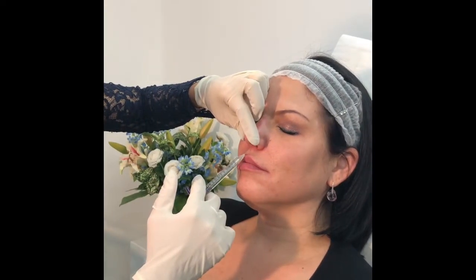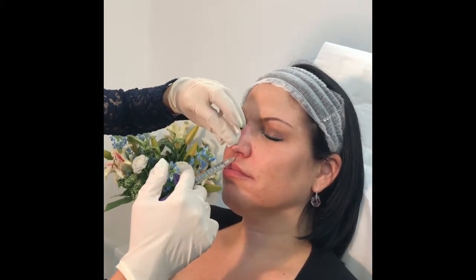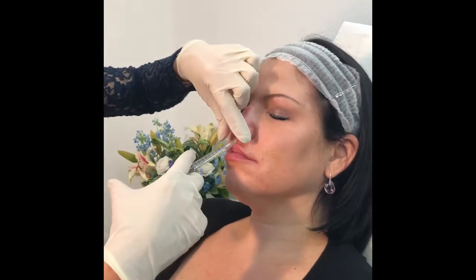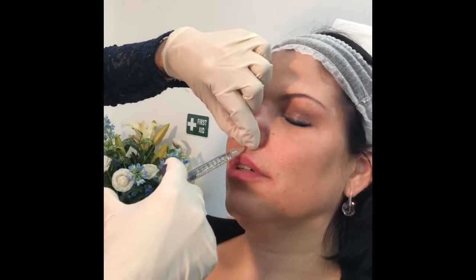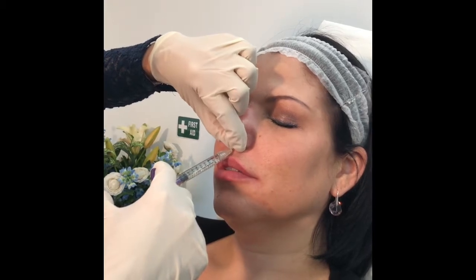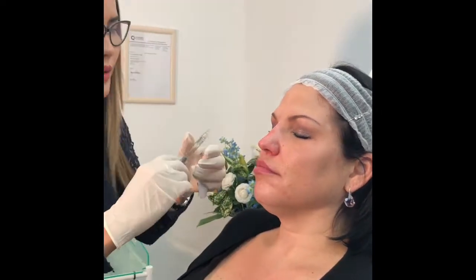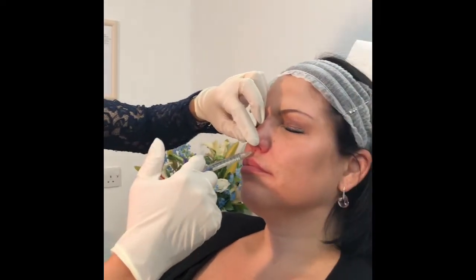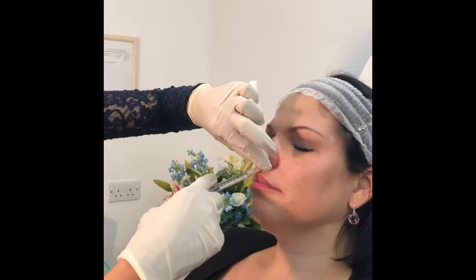So this area here we're going to inject to lift the tip up. We're going to aspirate first and then inject. Breathe through your mouth. Do you want a little bit more? We aspirate again. Okay.